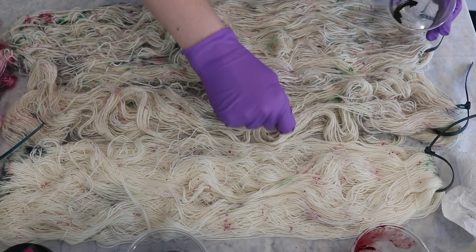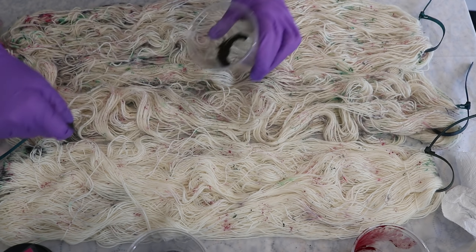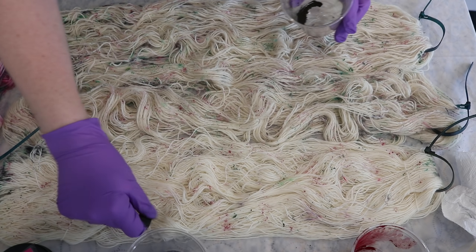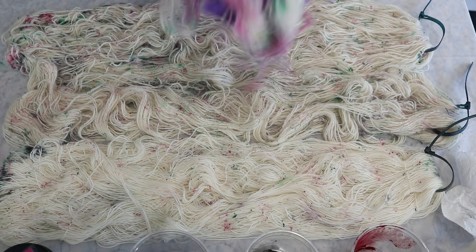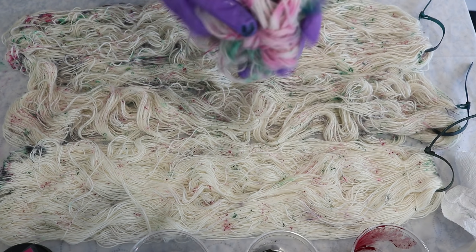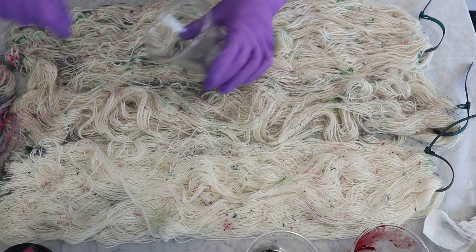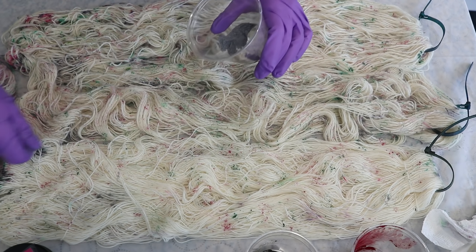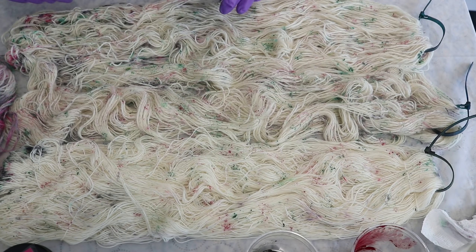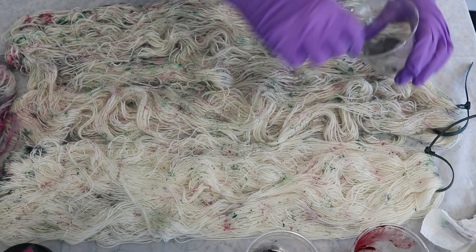I waited 10 minutes in between each flip — I'd add the powder, give it 10 minutes to soak in, then flip the yarn over and start adding more color to the other side. During this whole process I am taking care not to rub the yarn on the surface. Some colors could potentially start striking to the yarn right away since there is acid already in the yarn, but we do need the addition of heat. You could spread the colors out more, which isn't what we want here.